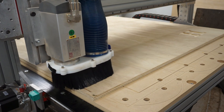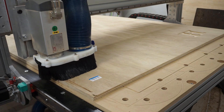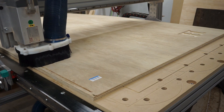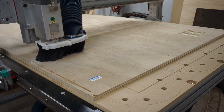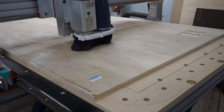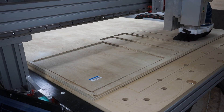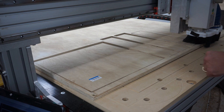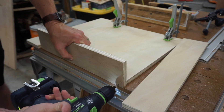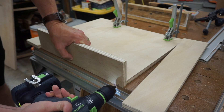Next, it was just a matter of cutting out all the rectangular parts of the form — bottom, sides, and the inset piece. Now I did a quick test assembly using the peck drilled holes I had cut on the CNC previously.